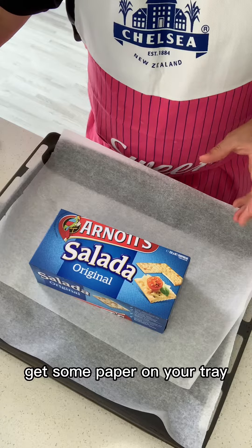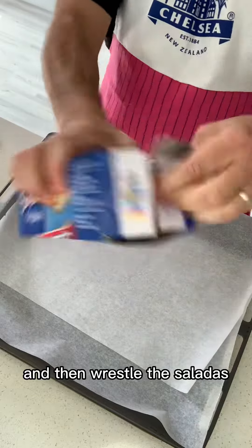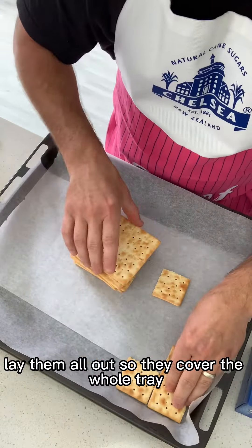Get some paper on your tray and then rest all the Saladas. Lay them all out so they cover the whole tray.